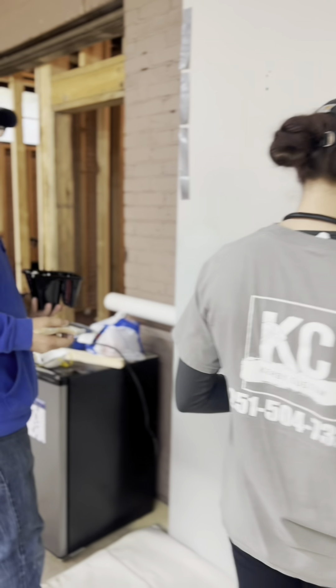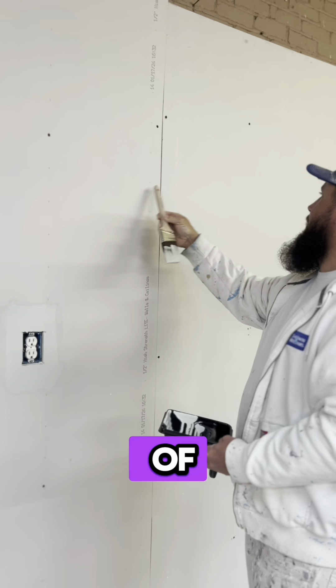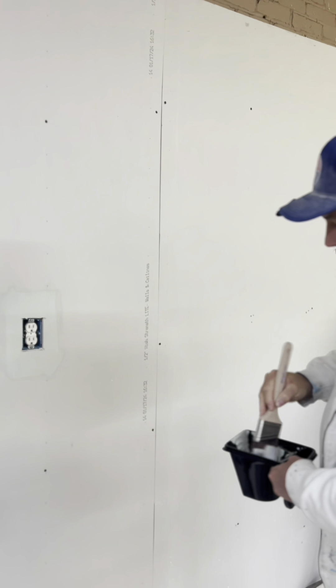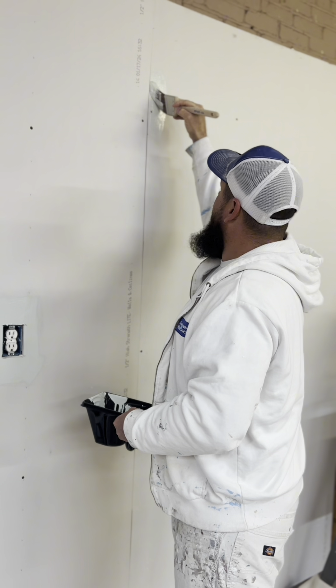The smaller brush. Let's say this right here is a piece of trim. This side's a piece of trim, this is a wall. Let's cut it.